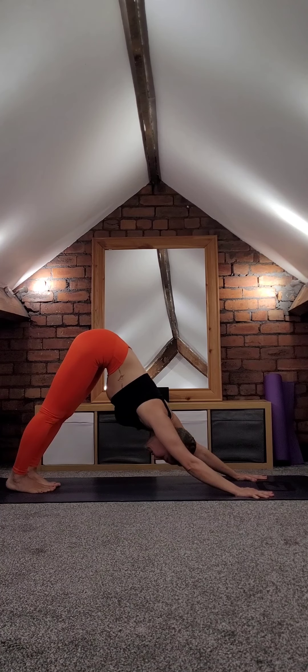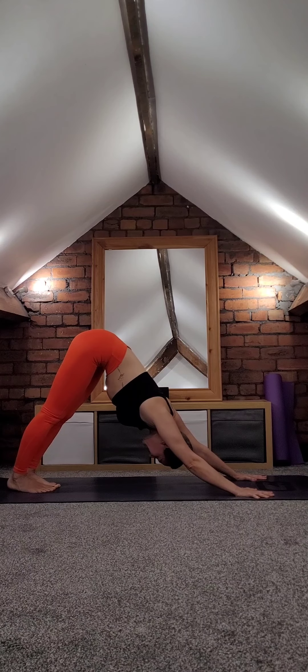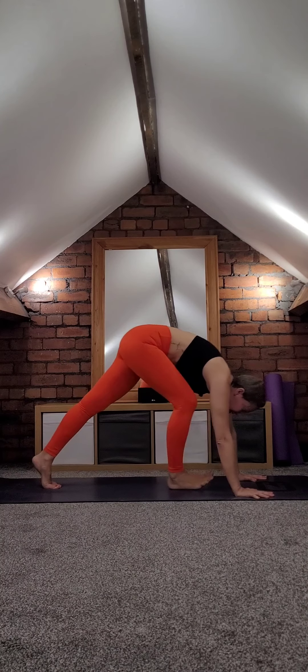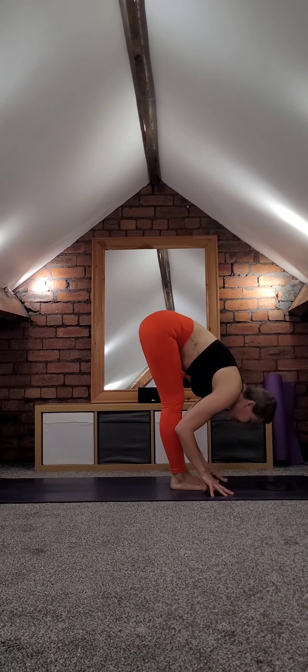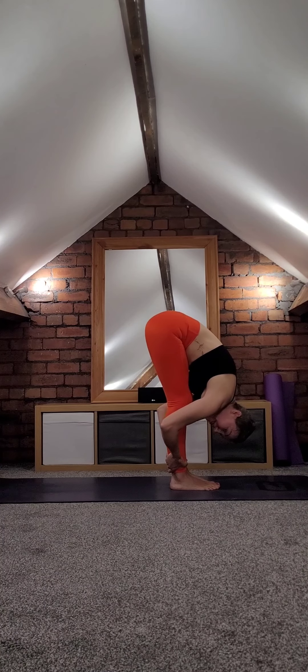Two more breaths like this — your inhalation and exhalation slow and deep. Try to lift the tailbone up and send it back, lift the knee calves. Then walk forward, forward folding onto your legs and hold on to your ankles. A little bit more — try to come closer.